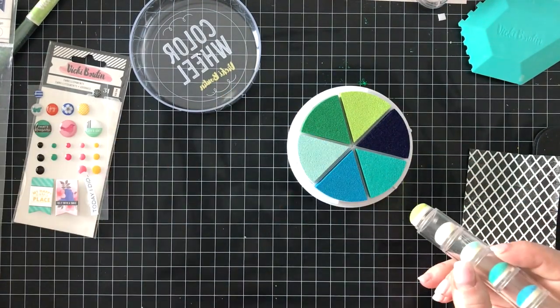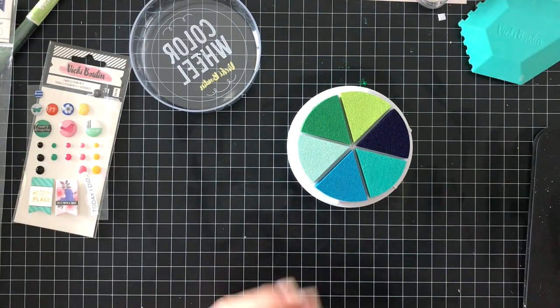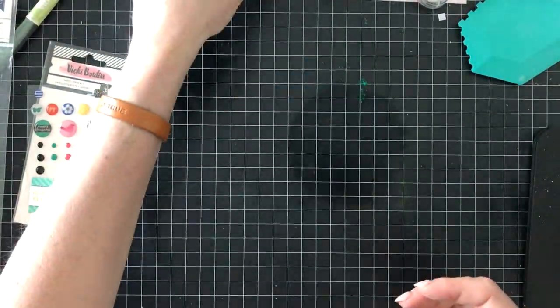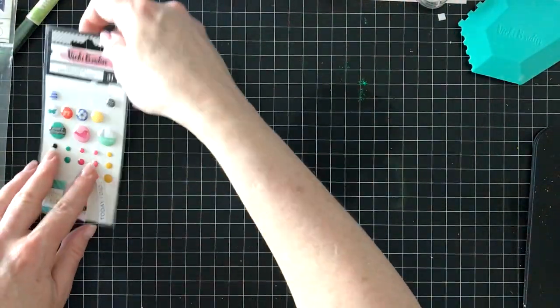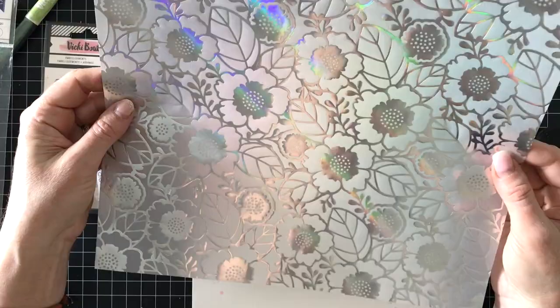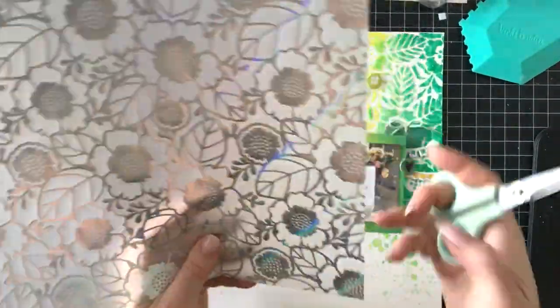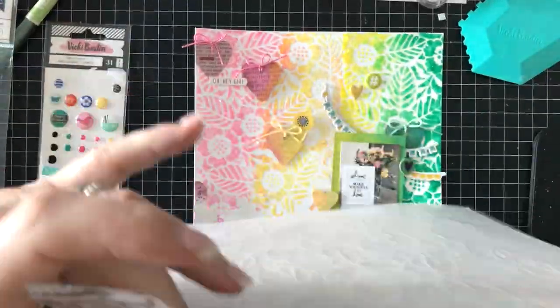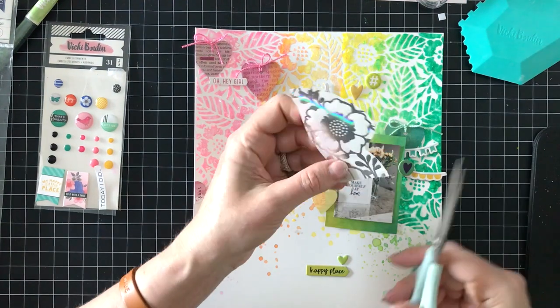Those were called ink daubers — those foam dauber things. Now is when I get the idea to use the holographic vellum from the Color Kaleidoscope line. I'm going to simply fussy cut a few of these flowers, leaves, and stems and add them as accents to the page to create another layer, because I like the holographic look with the glitter on the background — it kind of carries the shininess. If you'll notice in the photo, there's a reflection of the flowers and the letter board on the counter — I like to repeat whatever element is in the photo on the layout.